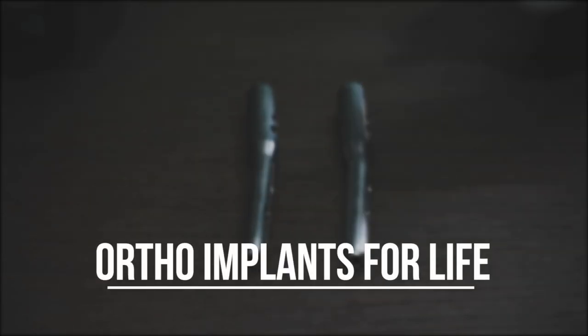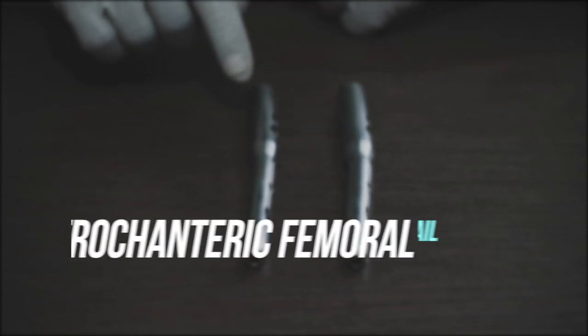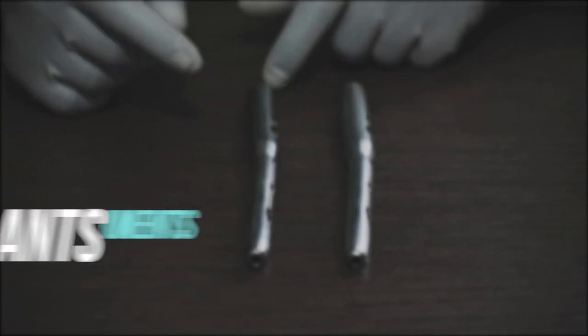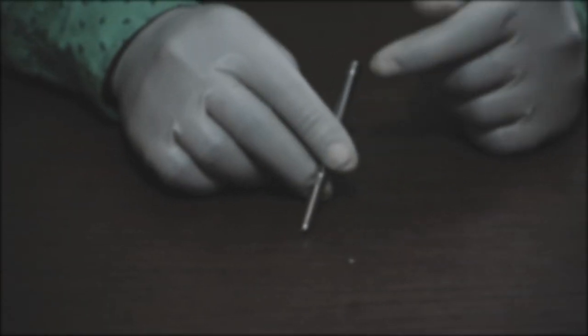Hello everyone, welcome to Ortho Implants for Life. Today we will discuss about TFN, that is Trochanteric Femur Nail, and the implants and instruments related to it.